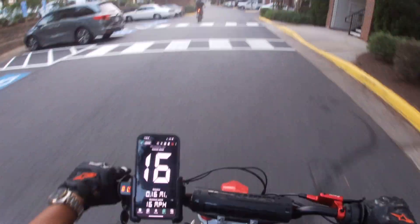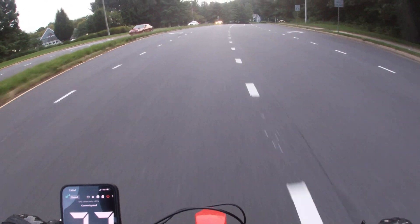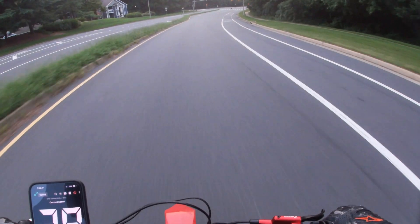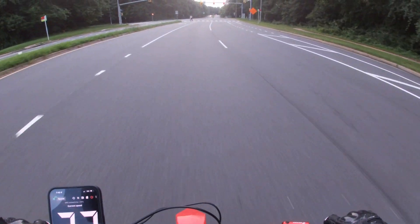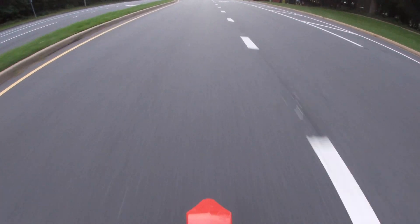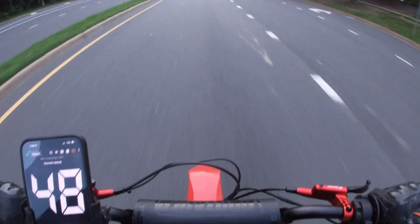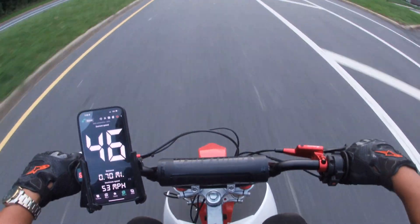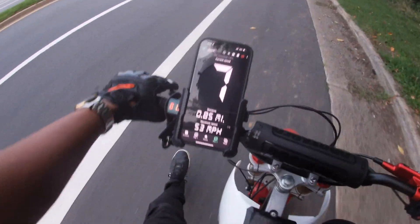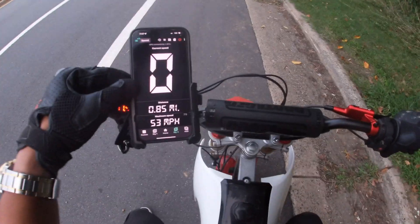Got David out on the Talaria XXX. Let's see what it does. Alright, I topped out there since the rear sprocket is simply too big to take full advantage of this motor. I'm going to swap out the rear sprocket to get a higher top speed — let's give this another run.